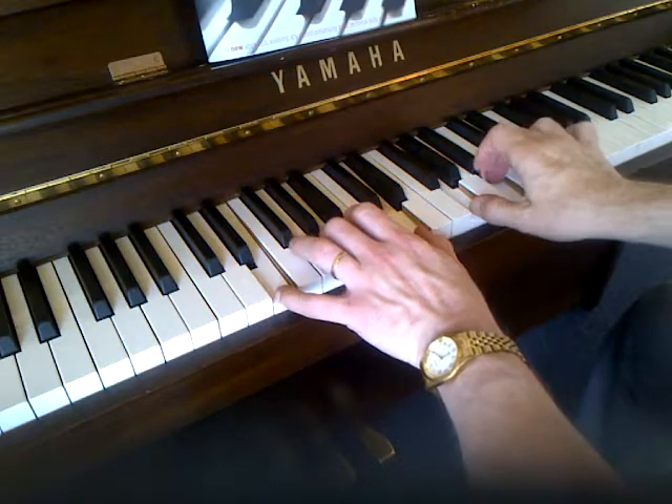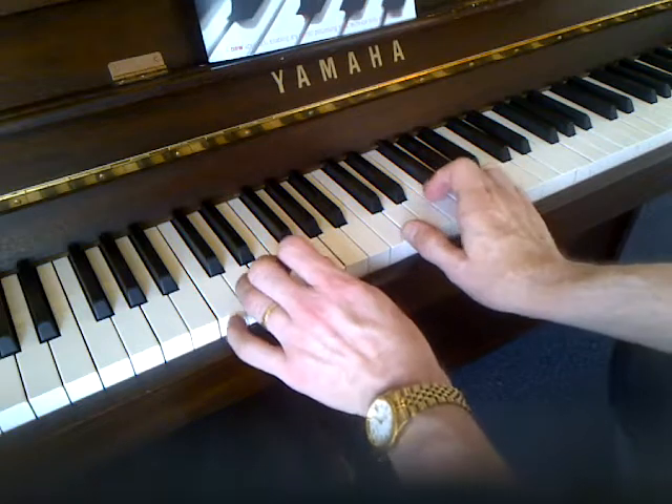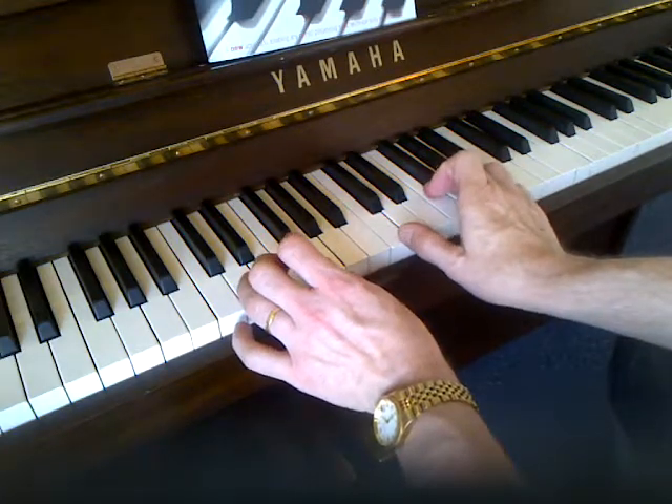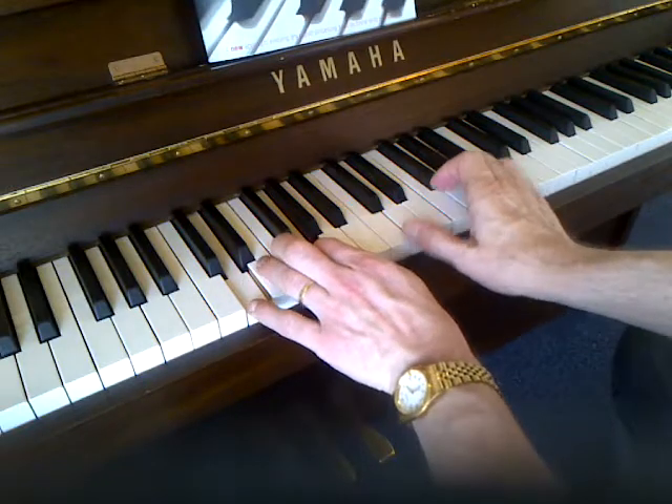For me to play them, it's actually more comfortable to play the top three notes with the right hand and the bottom two notes with the left hand.